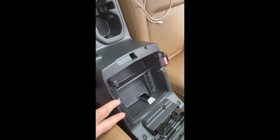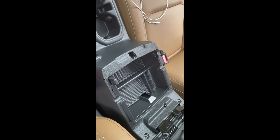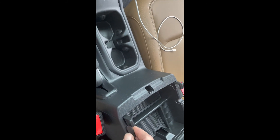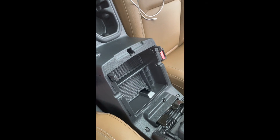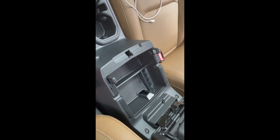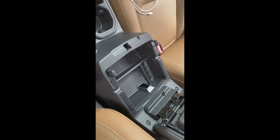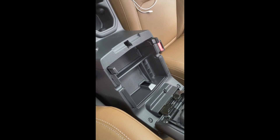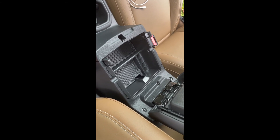Anyway, it's a nice little tray. Let me know if you guys have one of these — have you had any problems with them? Are they cheaply made, do they break? Leave a comment and let me know how it's working out for you and what you keep in it. That's just a quick little video on this center console tray — we'll catch you guys on the next video.